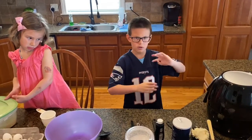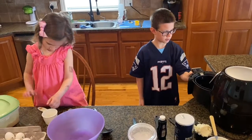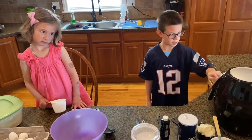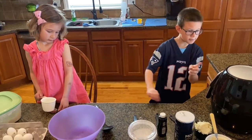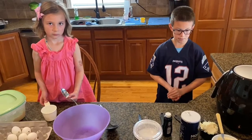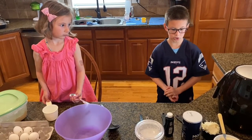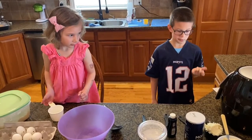First you're gonna want an air fryer, something like that, and you're gonna set it up and preheat it at 370 degrees Fahrenheit. While it's preheating, let's make the dough. First we need one cup of farmer's cheese.